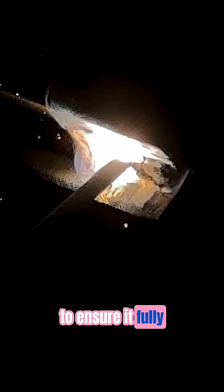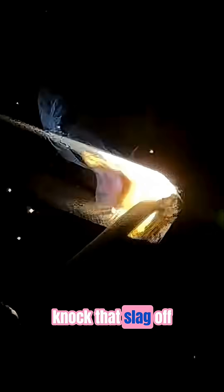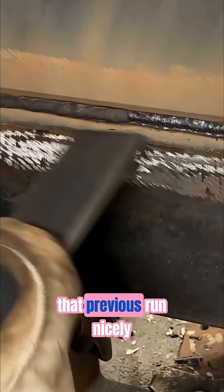As you can see, we're putting a slight weave on the rod to ensure it fully covers that first run. Once that pass is complete, we get our cheeky chipper out, knock that slag off, and check that the bead is tied in properly and is covering that previous run nicely.